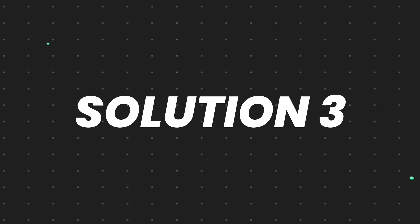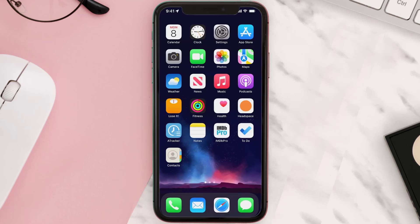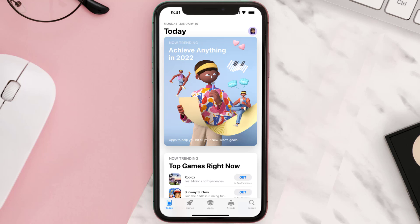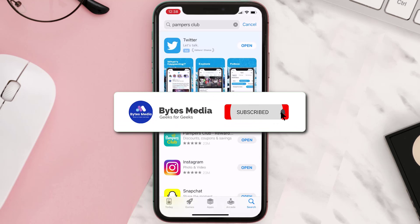But if it doesn't, you need to completely reinstall the app. Follow the on-screen instructions to navigate to the app page, then tap on Delete App to uninstall it from your device. Once uninstalled, open up the App Store, search for the app, and tap the Get button to install it back on your device. Hopefully this will fix the issue.